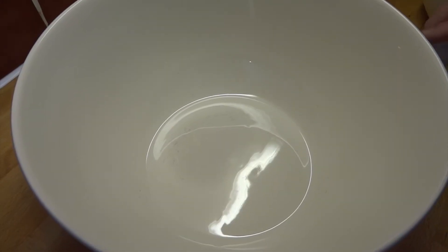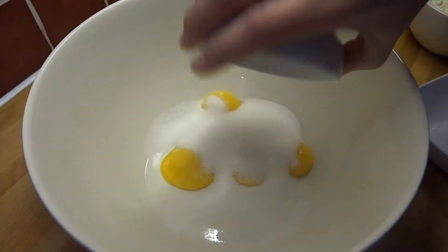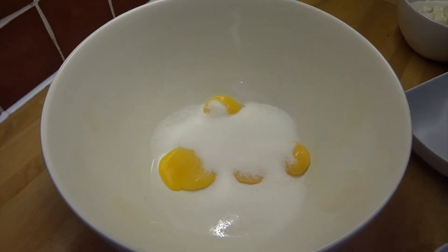In another bigger bowl, mix your egg yolks and your sugar with your whisk. When they're light yellow and creamy, they'll be ready.